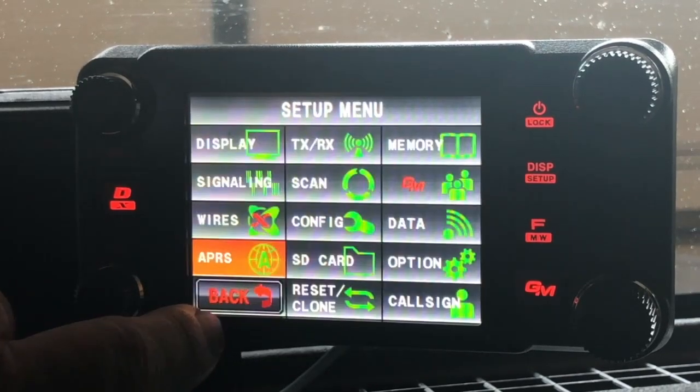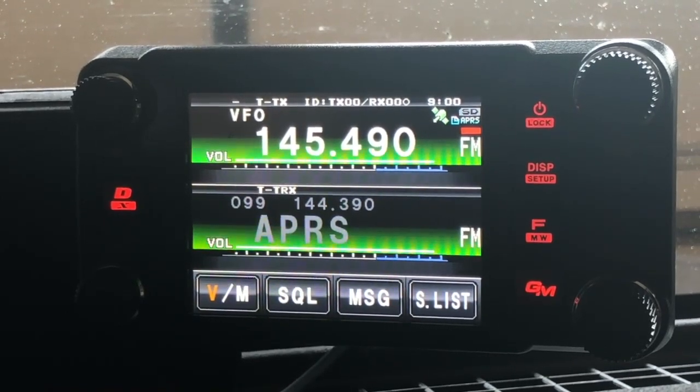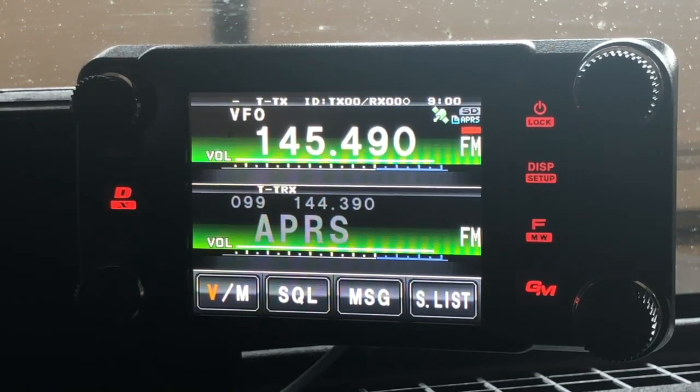Now as other packets come across the radio — I'm guessing I won't get any right now — I've got my volume turned all the way up, as you can see from the volume indicator. As other packets are broadcast, I would still get the pop-up window on my radio showing the station, object, repeater, or whatever. But I would not hear any audio coming through the radio unless someone else has voice alerts set up, is transmitting out that 100 Hz tone, and is in simplex range — at that point they would open the squelch and I would actually hear that.